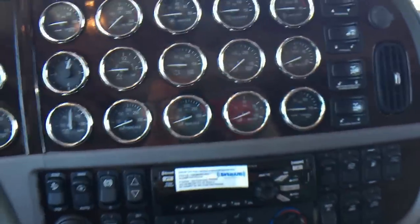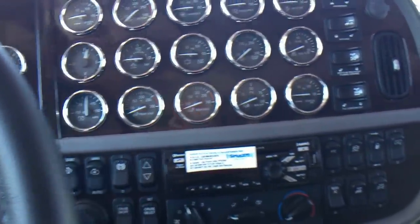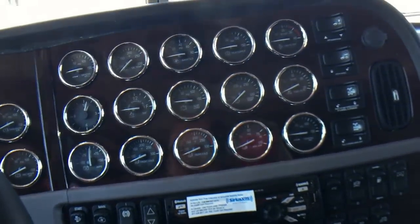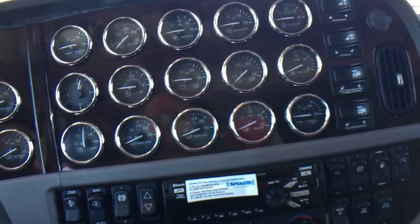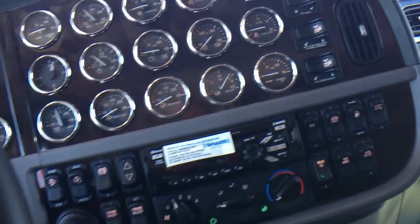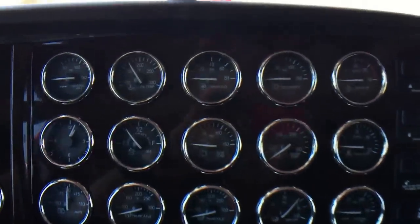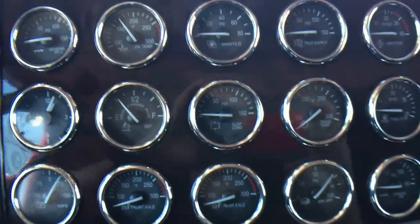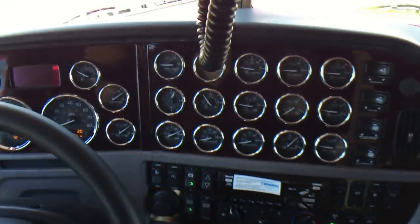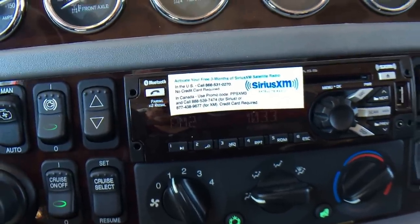Here's something a little different I did on this truck: I left the navigation out, filled the dash full of gauges for that nice old-school look. I'm pretty happy with it — if I was doing a truck for myself, I may lean this way. It is not cheaper. If you're thinking about ordering a truck and doing that — taking the nav out — you'd think you'd save a lot of money, but unfortunately it doesn't work that way. You'll still have Bluetooth hands-free phone, XM satellite radio, all that stuff.